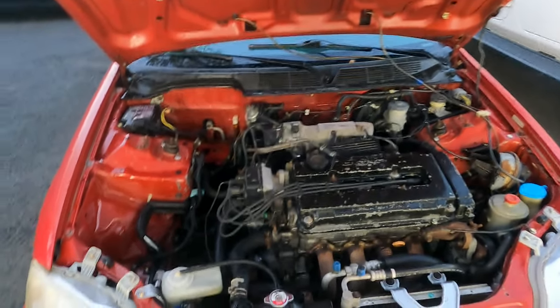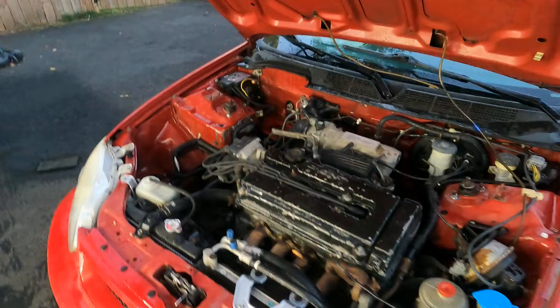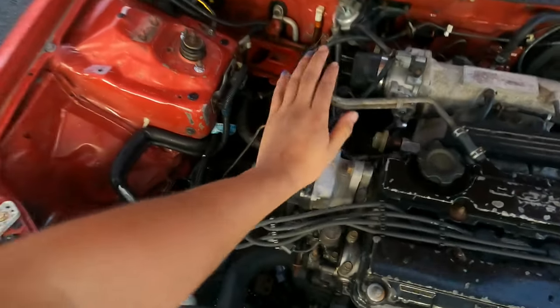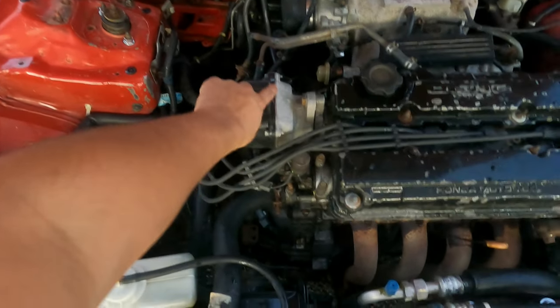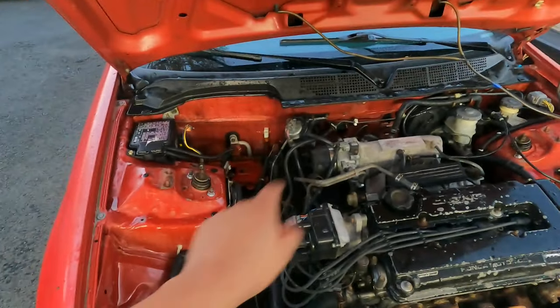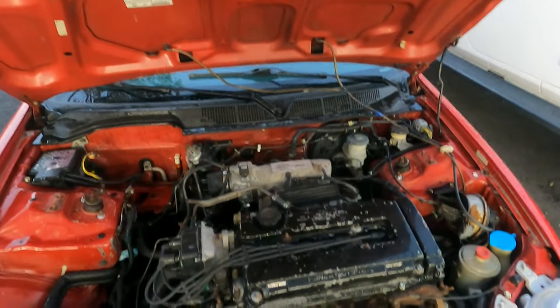So today I'm going to continue on cleaning the engine bay. As you guys just saw, I power washed the whole thing. Always cover up your distributor because water tends to leak into here and then you're going to have to take it apart to dry it out. I took off the intake, I took off the battery, and I covered the intake.